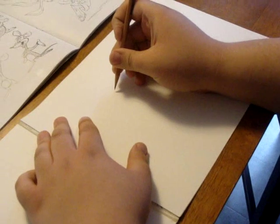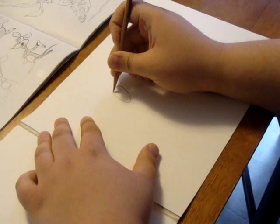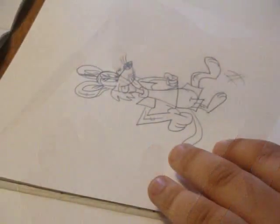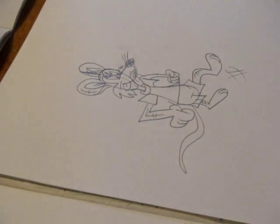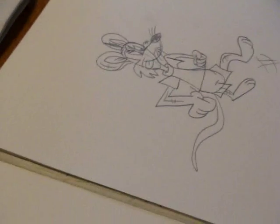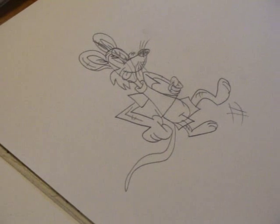I'll start with Plushy's head. Here I did the head construction then body construction before I added the arms, the legs, after I did the ears and facial expression.